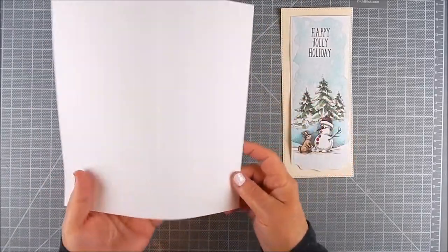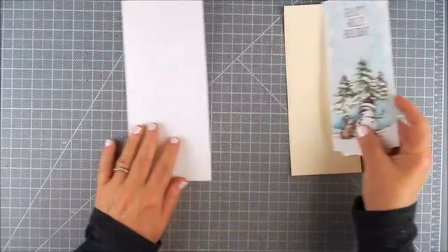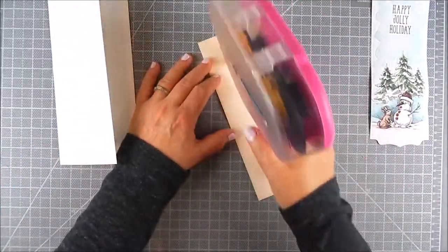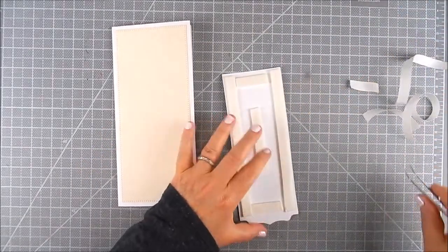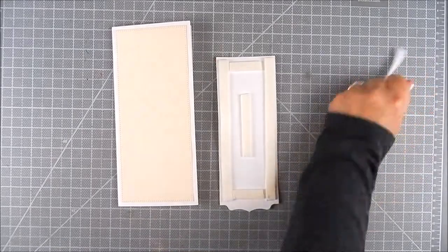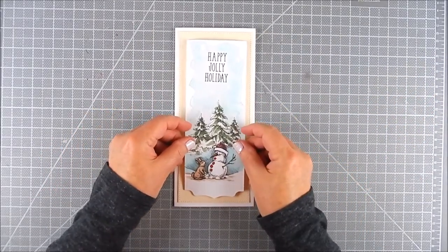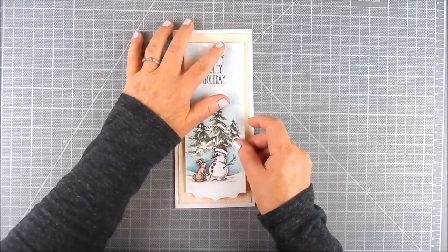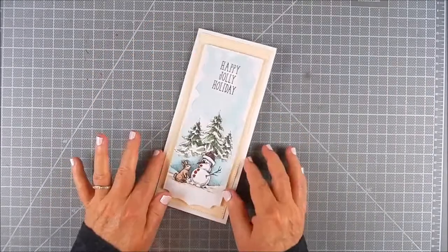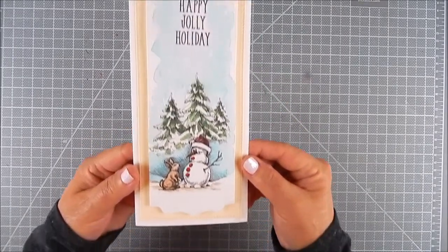I used a cut slimline card base made with a paper trimmer and scoring board. Then I layered some color cardstock as a background and added foam tape behind the stamped panel to pop it up a little, placing it right on the front of the card to finish. It's flat at the top, which I love, and it fits nicely into a number 10 envelope for slimline cards.